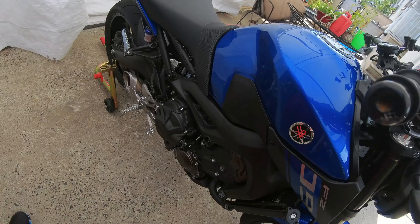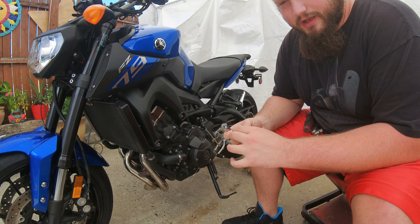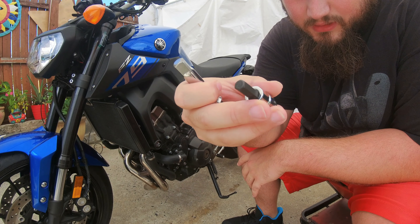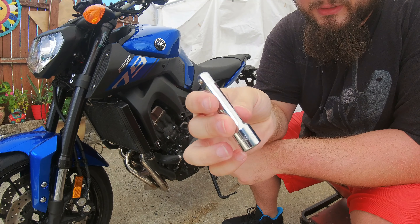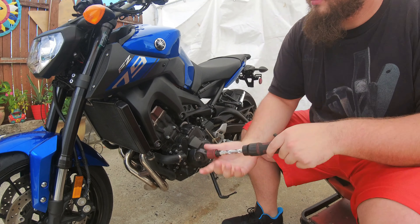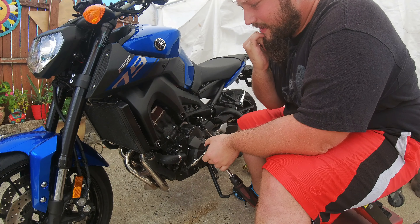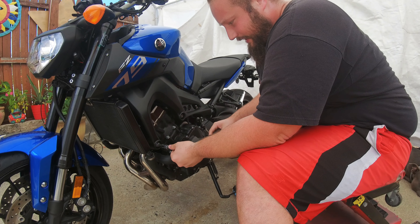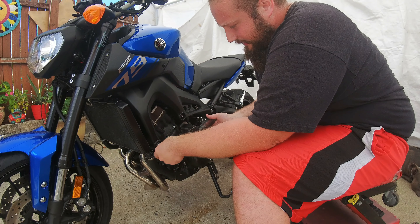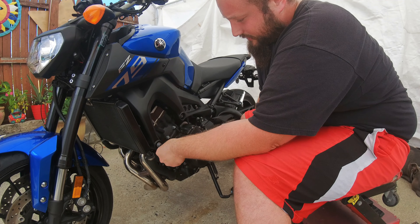Let's get to it. I'm not a hundred percent sure on everything — this is the first time I'm installing a crash cage of any kind on a motorcycle. This is actually my first bike; I've had it for about two months. All I'm going to need is a 5/16 Allen key, a 3/8 drive extension, a 3/8 drive ratchet, and a breaker bar just in case. It's hot out so I'm trying not to move too much.